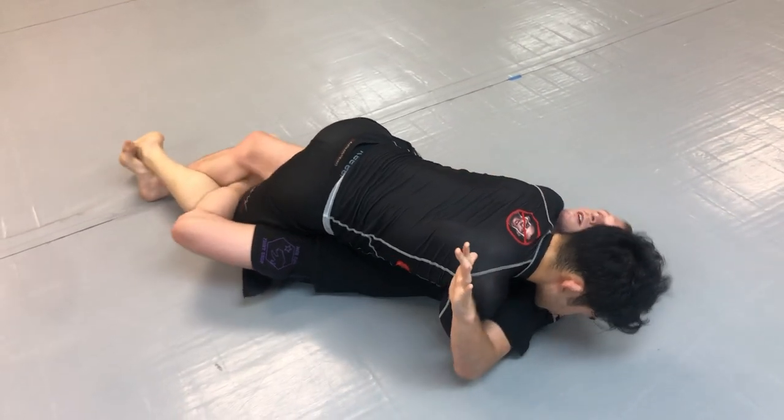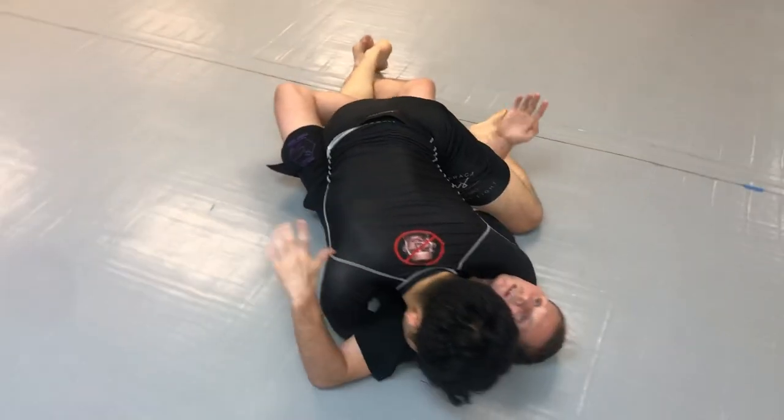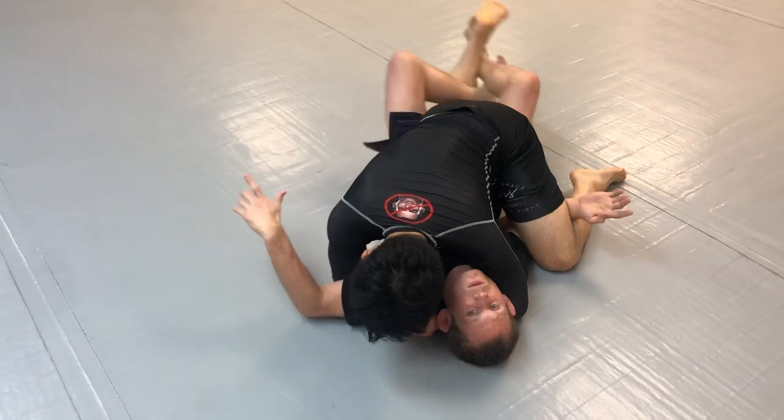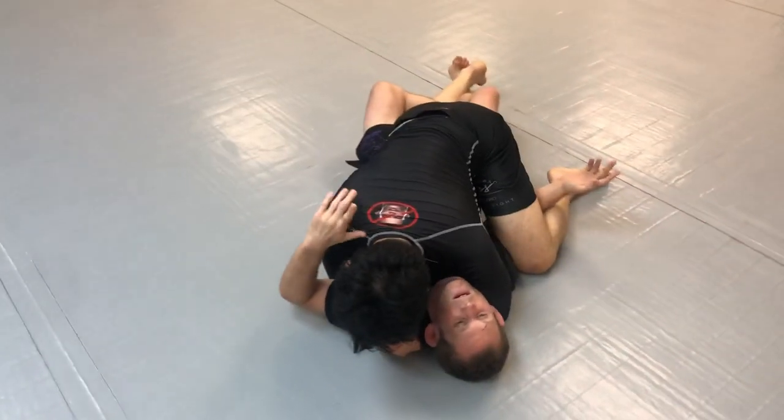Now I'm going to underhook his knee. If he does not post, then this could be an easy sweep — it shows the mechanics of the lockdown here. I lift the foot, take it over, and I can get the sweep with that.